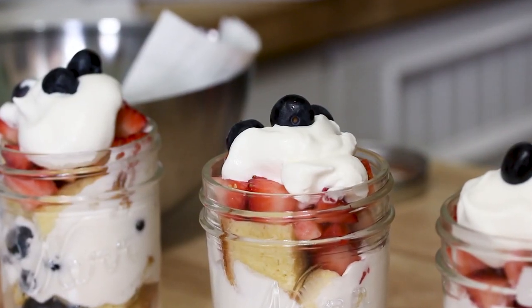Thanks everyone for tuning in and watching us make Fourth of July parfaits. You can actually customize this to be any way you like it — if you'd like to sub out the strawberries for raspberries, or if you don't want to stick with the red, white, and blue theme, you can add in any other fruits you like. Thanks for watching — we'll see you next time.